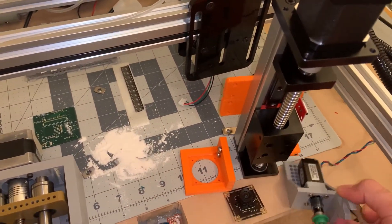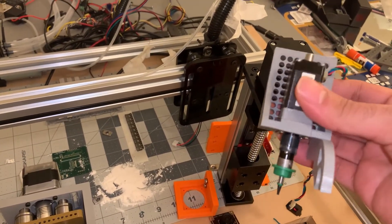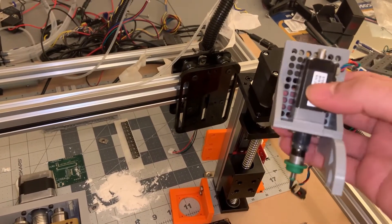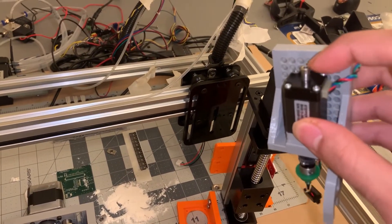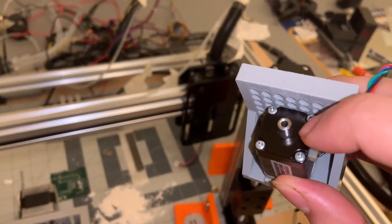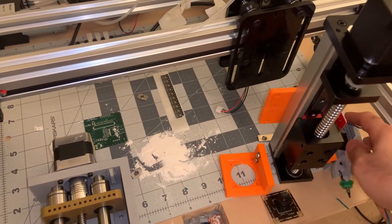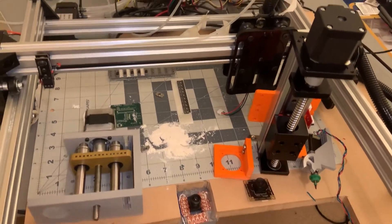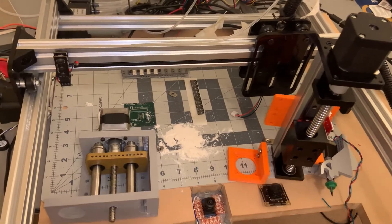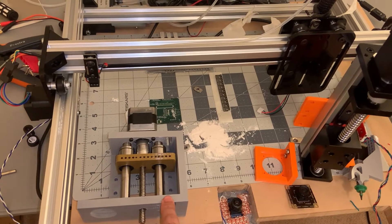I've also got the nozzle tips. The motor is a Nema with a hollow shaft so that the vacuum pump can suck or blow air, allowing it to pick up a part and then release it.